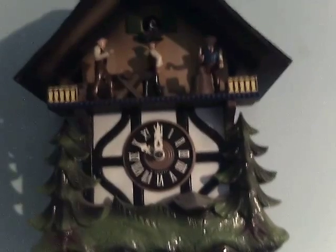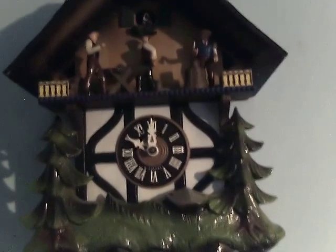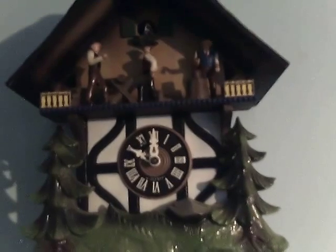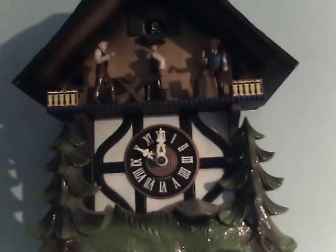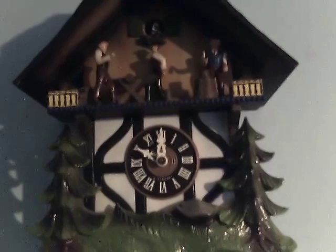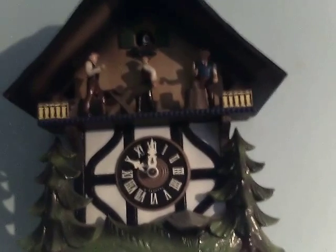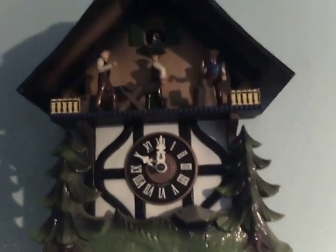It's a customer's clock, by the way, that I fixed. The movement's been cleaned and oiled and I fixed the bellows. Fixed the links. The lifting arms were bent in the wrong position — the lifting wire on one especially was too long, and it actually ripped the bellows right off the top. The bellow tops right off the top of the bellows. So I fixed that.